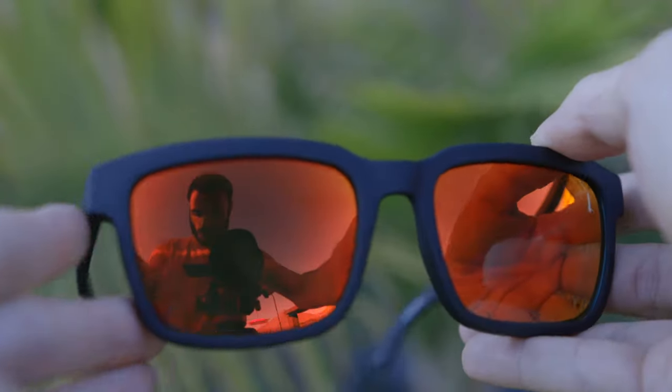If you guys are interested in current pricing and availability, Amazon has the best prices, so I will leave a link in the description down below to this exact pair of sunglasses. But that's all I got for you guys in this video. Thank you all so much for watching. If you enjoyed it, make sure to leave this video a big thumbs up down below, and make sure to hit the subscribe button so you'll be notified every single time I upload a brand new video. Thank you all so much for watching and I'll catch you all in the next one.